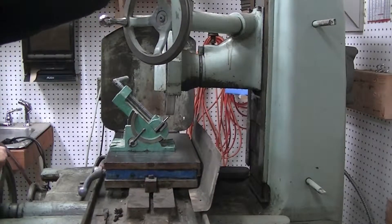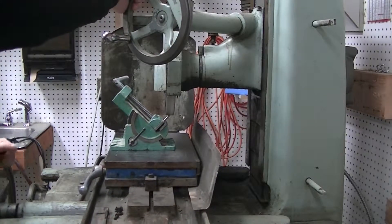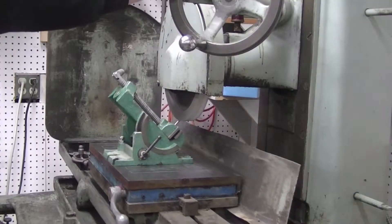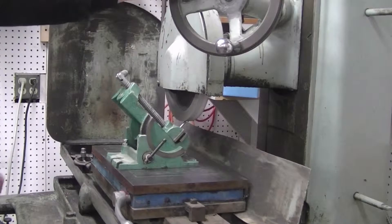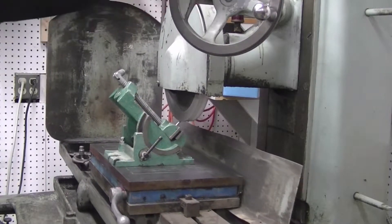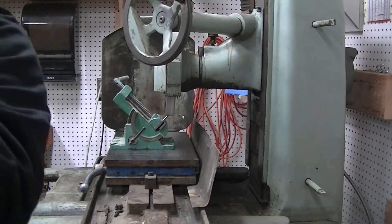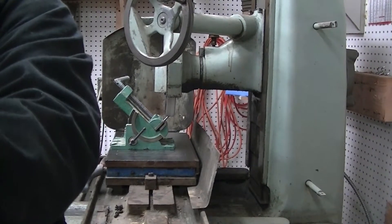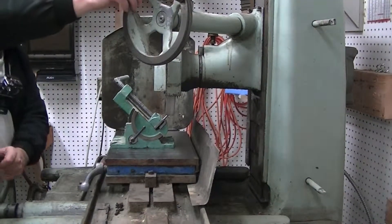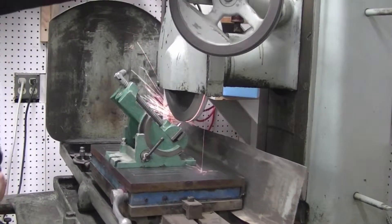So here we go — this shouldn't have taken too long. The grinder is coming right down on top of it with the part held at a 45 degree angle. I can see a flat developing already.